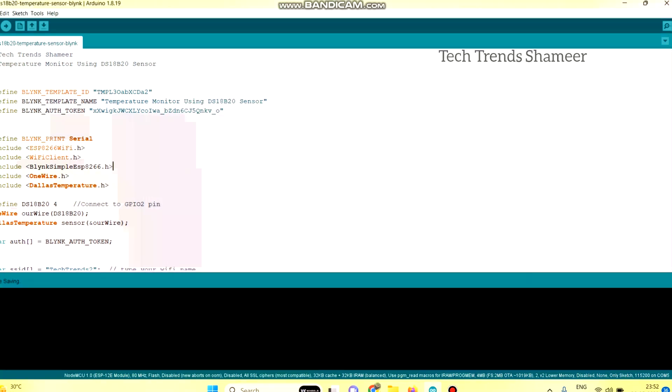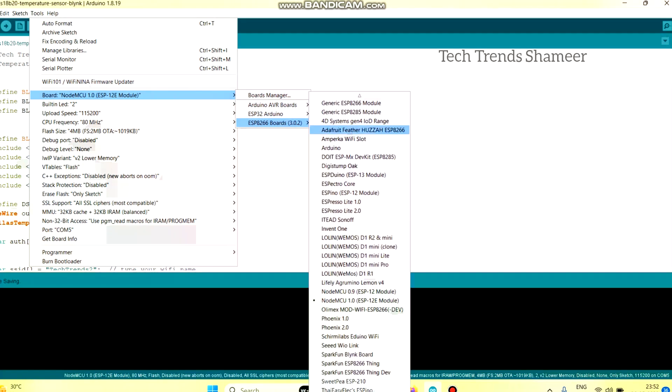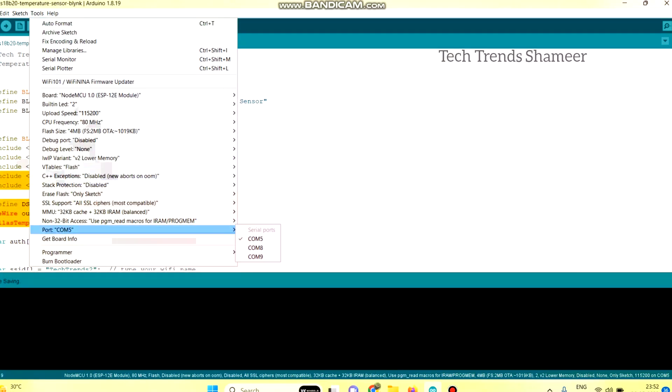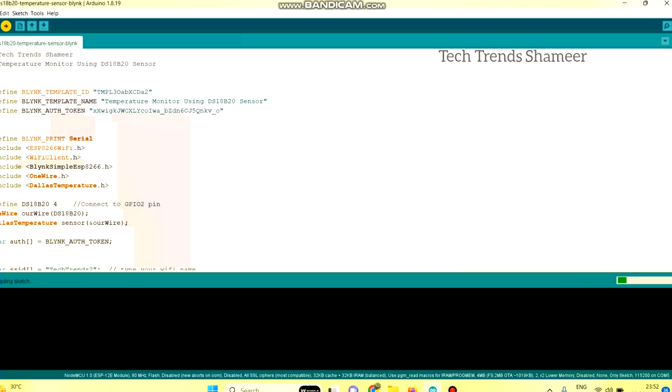To upload the program, go to tools and select the board as NodeMCU ESP8266 NodeMCU 1.0, then select the port. Click the arrow button to upload the program to the NodeMCU board. The program is now uploaded successfully.